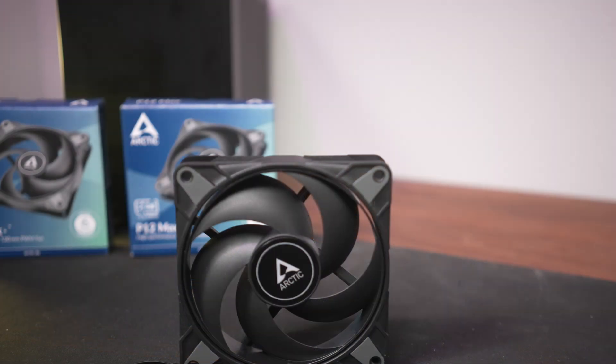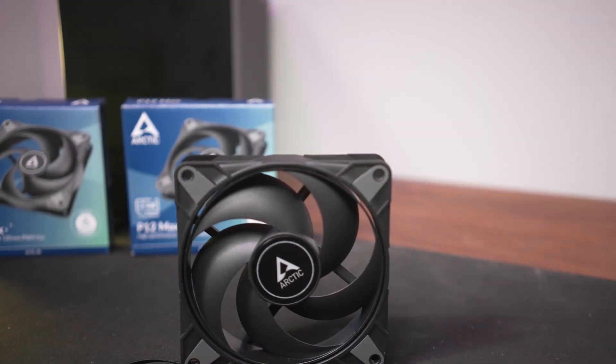A few days ago we took a look at the impressive new Arctic P12 Max, which combines high performance with high max RPM and high value, and it is highly recommended at only about $13 US for the MSRP.